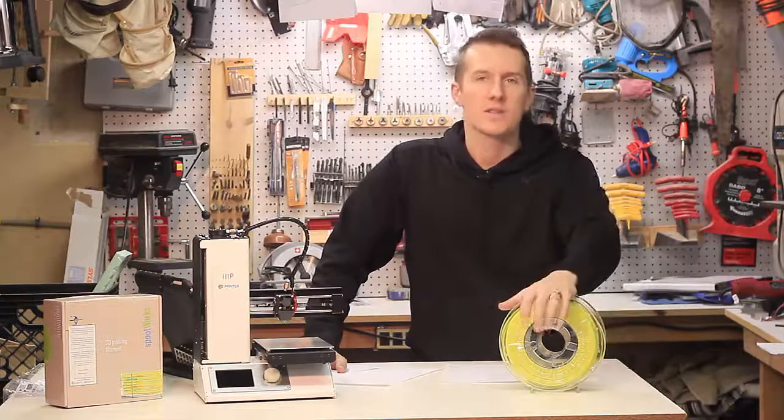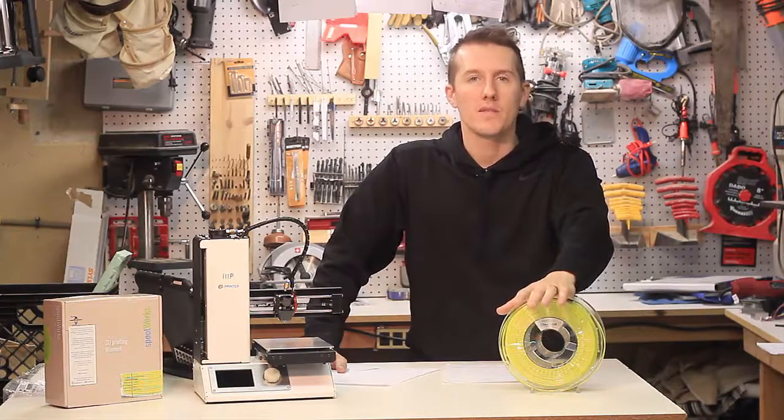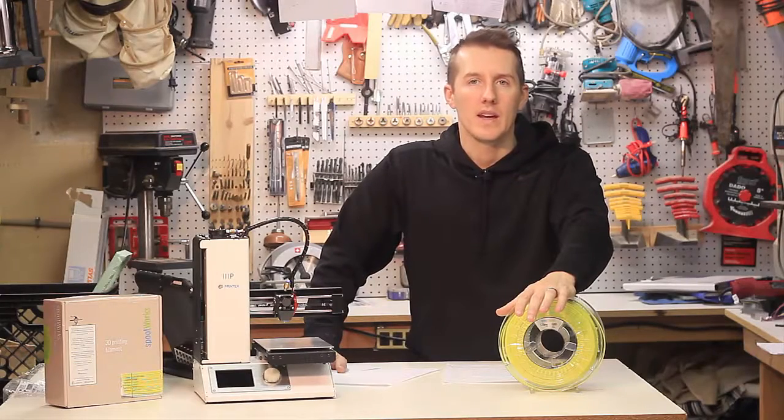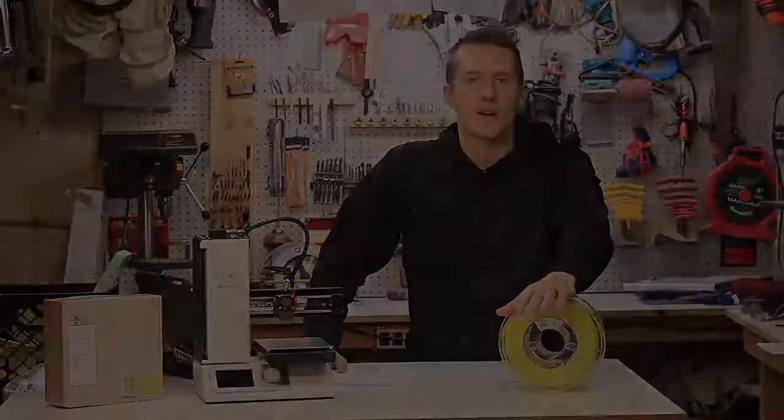I've printed some stuff off with it and they've come out great. I'll show you the settings I used. We'll print off three or four test prints, then come back and look at them, review them, and tell you what I think.